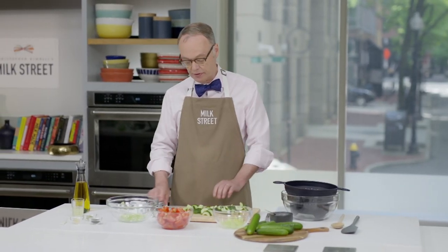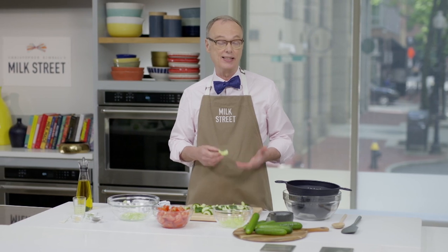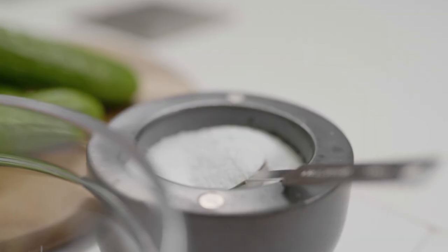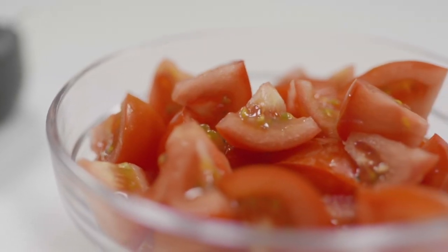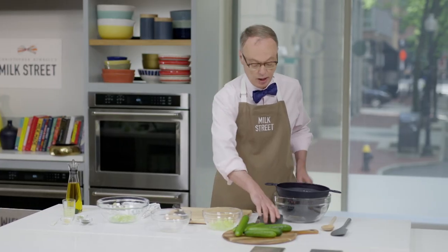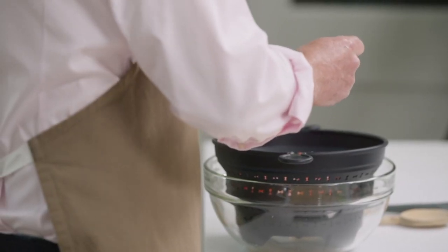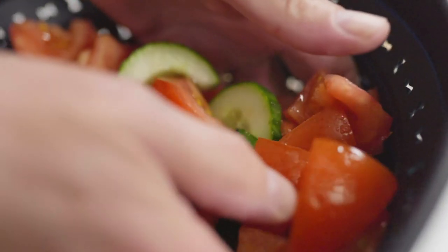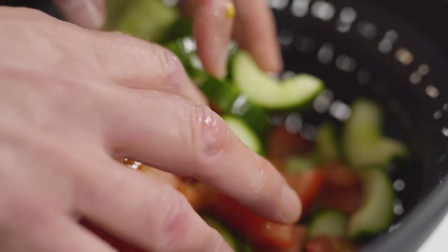Cucumbers have a ton of water in them, so these salads become watery as they sit because there's salt in the dressings. The simple solution is to add salt to the cucumbers, and we'll also do that with the tomatoes. This is a pound and a half of tomatoes, cored and cut into chunks. We're going to add a couple teaspoons of kosher salt and let that sit about 20 minutes. When we come back, there will be about a half cup of water that comes out, so when you dress it, it won't dilute the dressing.